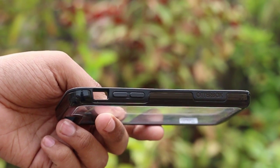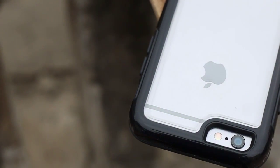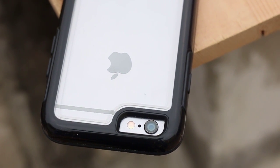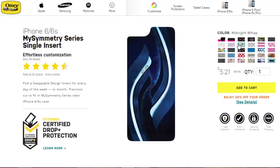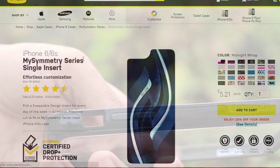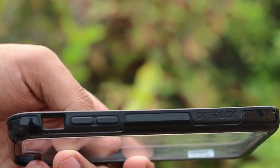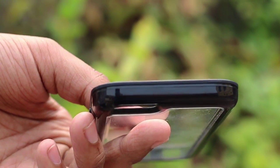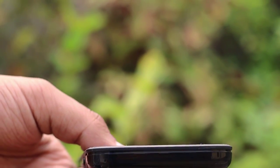There is also an engraved Otterbox logo which looks great. After installing the case, it does a great job of protecting every edge and corner with a rubber edge that lips over the screen. Almost all of the inserts that Otterbox offers are very colorful and flashy, and you can always make a DIY insert to be more creative. The general idea is that you have a name-brand case offering industry-leading protection and durability with the ability to customize it — Otterbox's website also allows you to upload your own designs and pictures to get a custom insert.